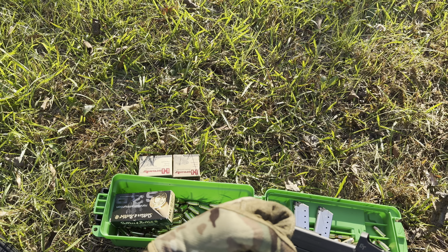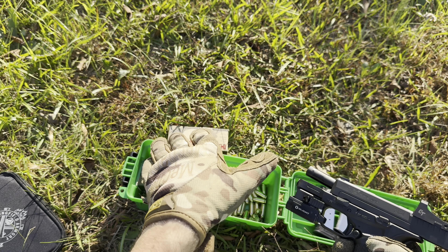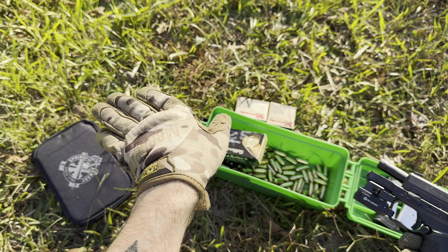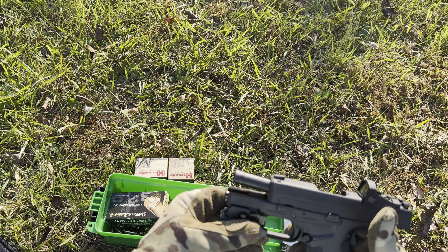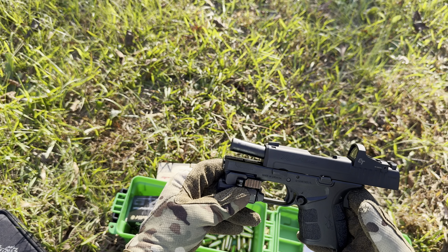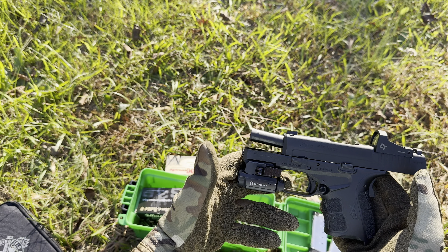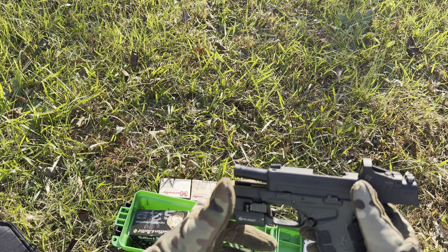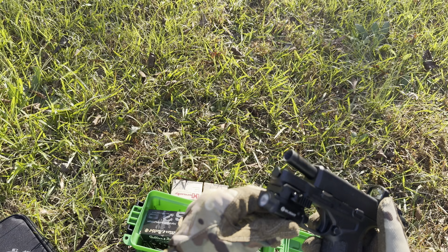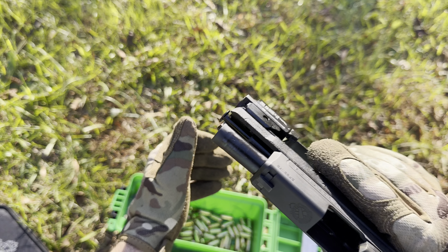All right, guys, got another mag loaded up. Made a couple quick adjustments. Gonna see if it's any more accurate. Let's go ahead and shoot this steel a little bit. There we go, guys — got it pretty much on point now. Yeah, it's pretty much on point. I like that — that's very nice.